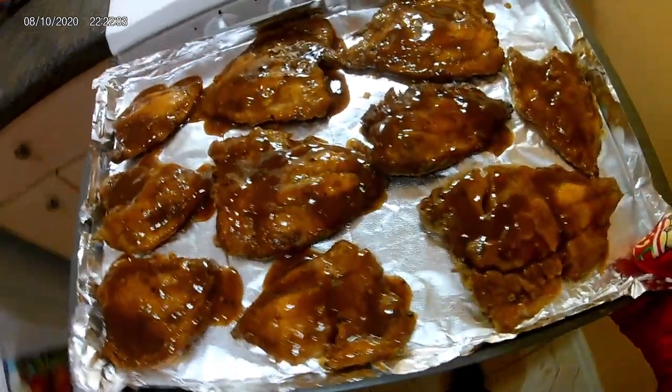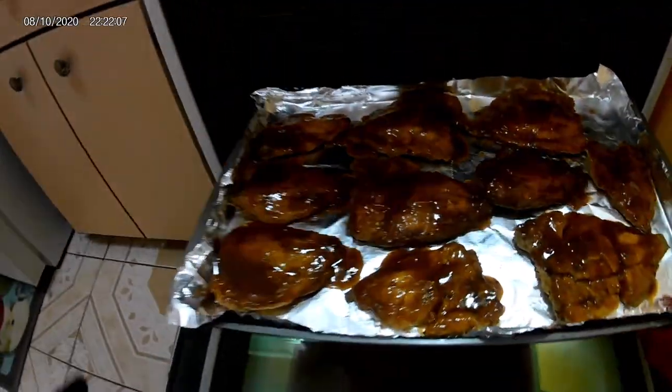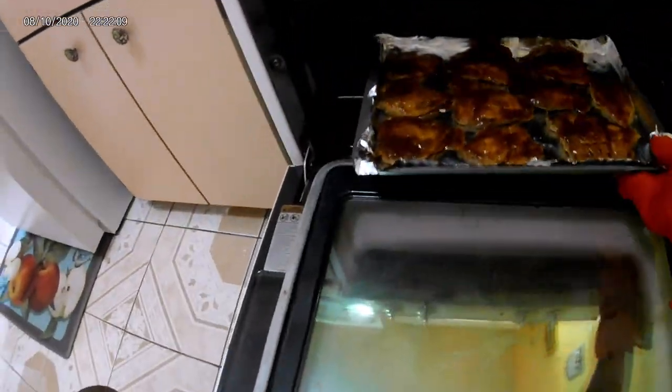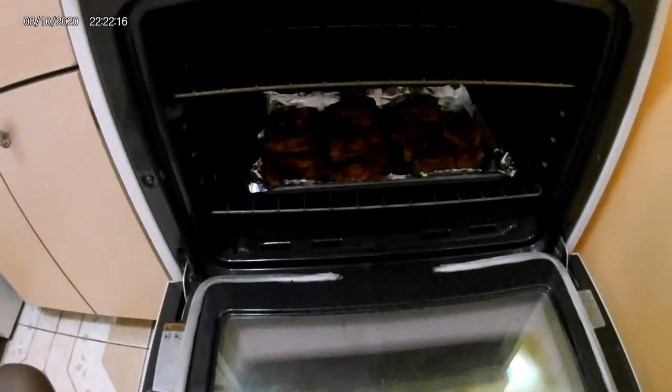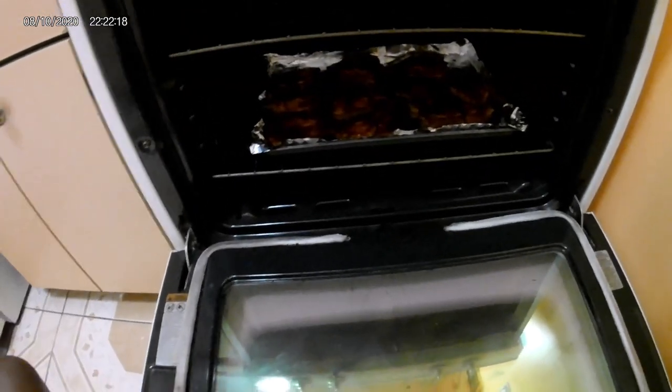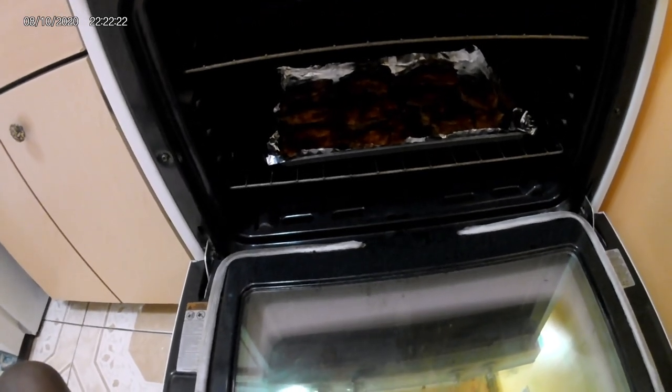Ready for the oven. I'm just going to give this about 15 to 20 minutes in the oven, because of course you know it was already fried. When next you see me, I'll be showing you the finished product.